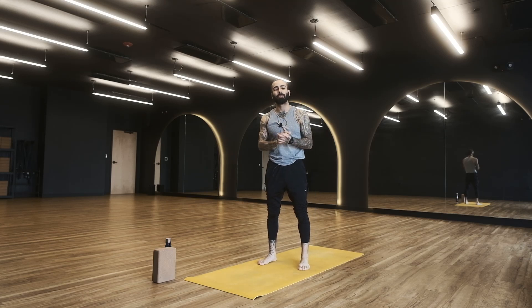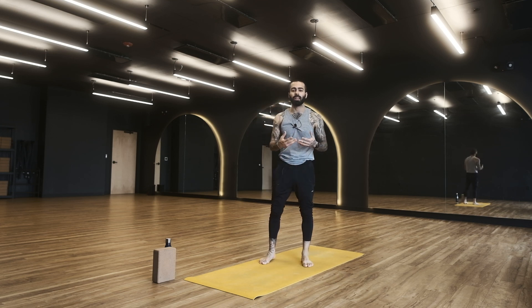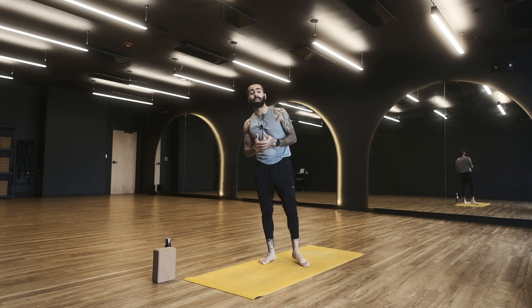Peace, my friends. Hope you're doing super well today. It is Ben, back with another yoga practice. Today we're going to be opening the hips, creating some strength in the legs, as well as working on some balancing postures. It's another full body practice with good energy where we're aiming to create equal amounts of space and strength. So without anything else needing to be said, let's go ahead and get started.